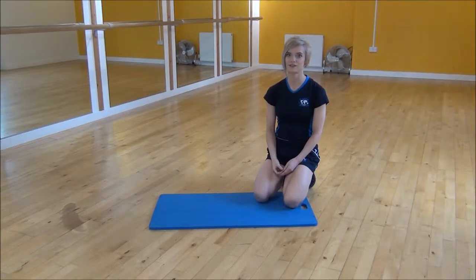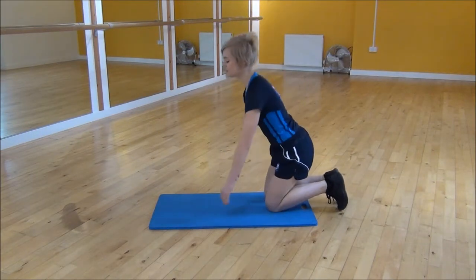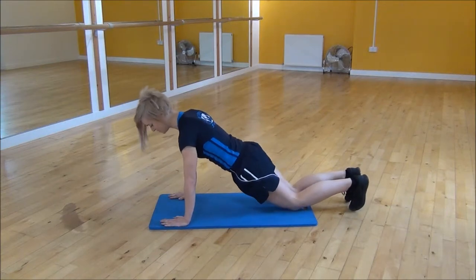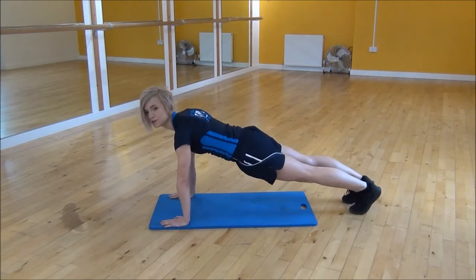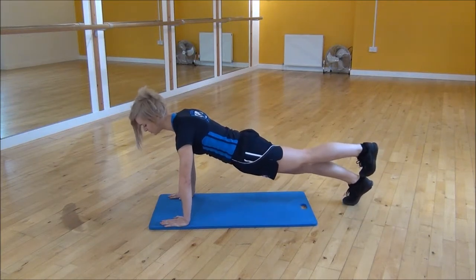Okay everyone, the next exercise I'm going to do today is the press up with one leg raised. This is a little bit of a harder press up. You're going to start with shoulders over your wrists, and then you want to make sure your back is nice and flat. Go up onto your toes, and then you're going to move one foot up onto the other foot.